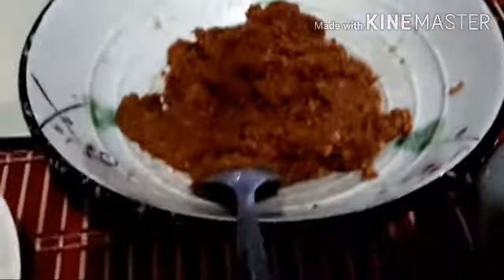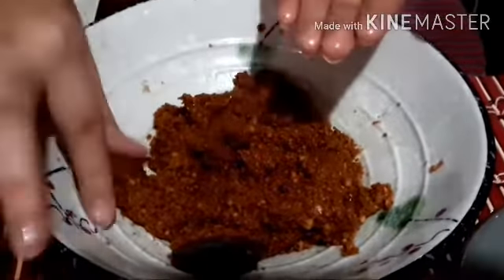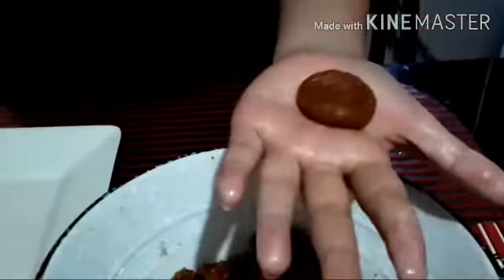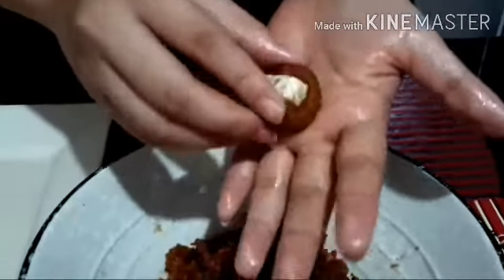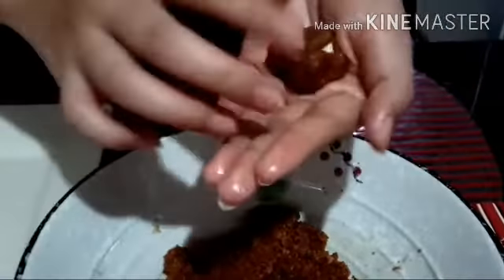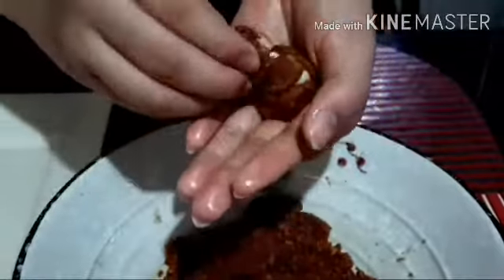So now we will roll. Press and put the marshmallows, and roll it between your palms. We will put oil or butter on our hands so the mixture will not stick.